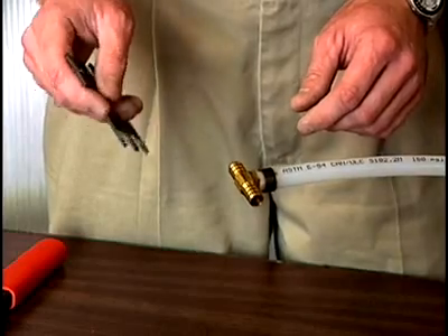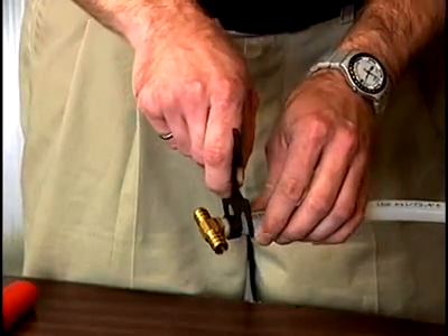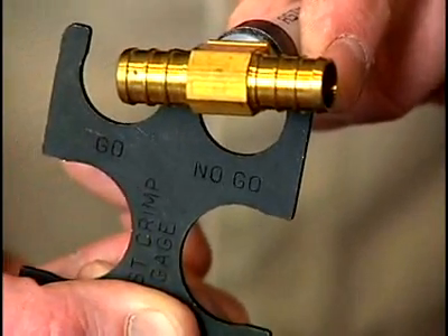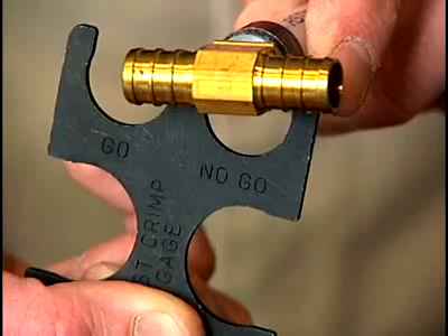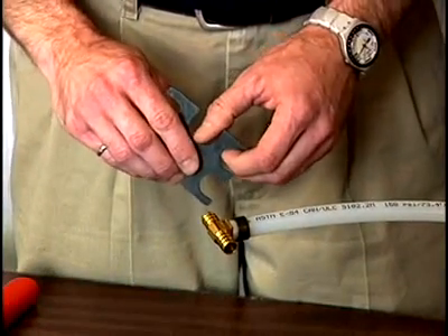To ensure that the ring was not over-compressed, we use the no-go portion and make sure that it does not go. And since it does not go over the ring, that means the ring was not over-compressed. That's also good.